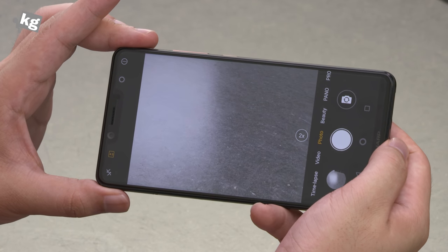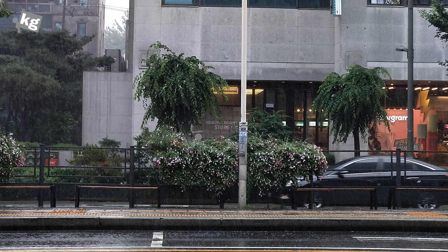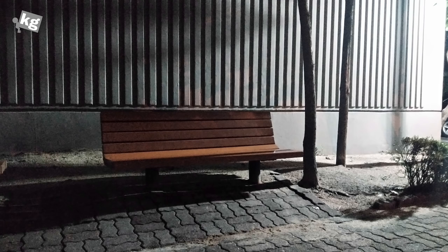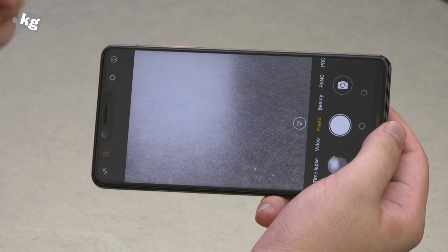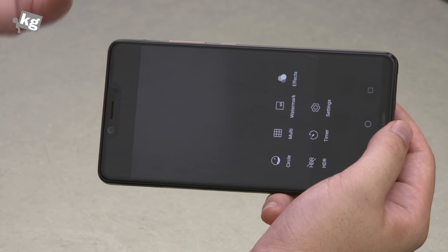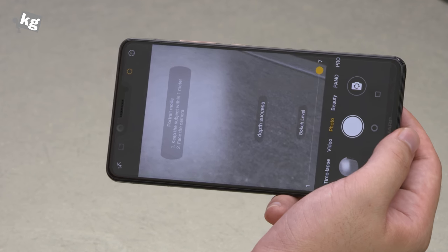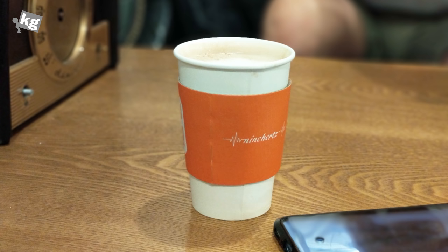There's also 2x optical zoom, which turned out to be better than I thought. It has an f/2.6 lens and bokeh effect to assist, and there was a surprising amount of detail, although there is also excessive and unneeded sharpness. Low-light photos aren't too good — it has a bright f/1.75 lens but the results weren't up to that level. The portrait or bokeh mode struggles to focus, edge detection is quite bad, and the images turn out noisy.